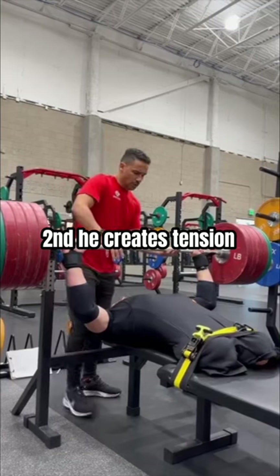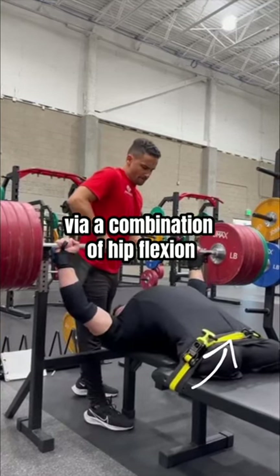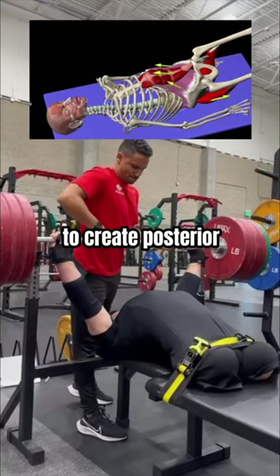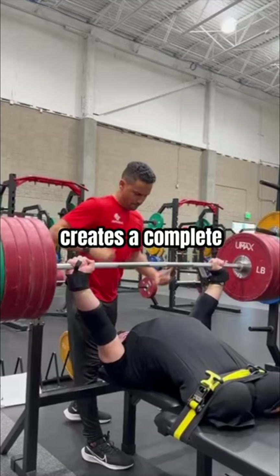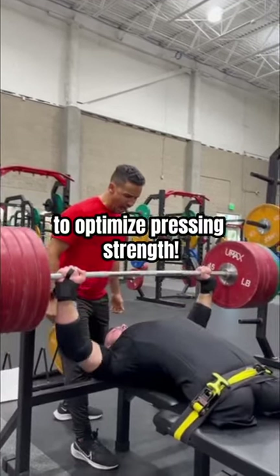Second, he creates tension through his core via a combination of hip flexion with his femurs pulling up against the straps, and his lower abs contracting to create posterior pelvic rotation while also squeezing his glutes. This simultaneous action creates a complete block of tension, setting the foundation to optimize pressing strength.